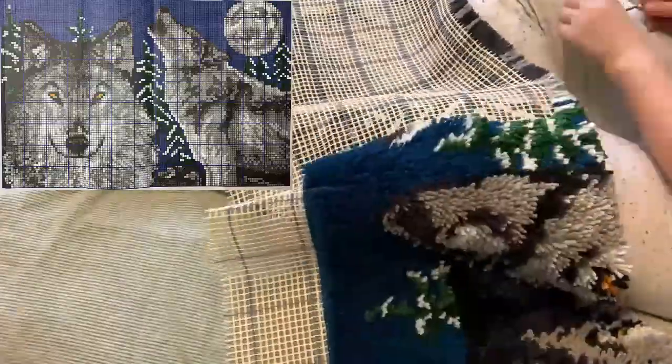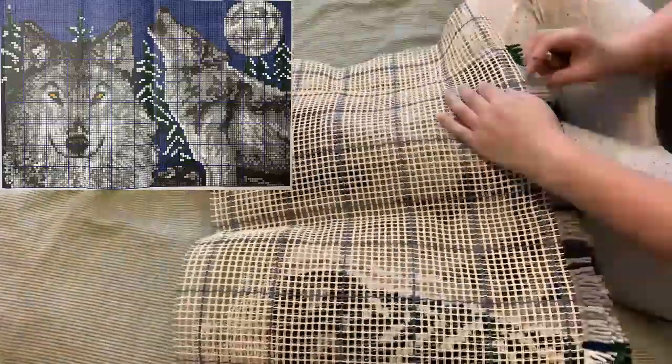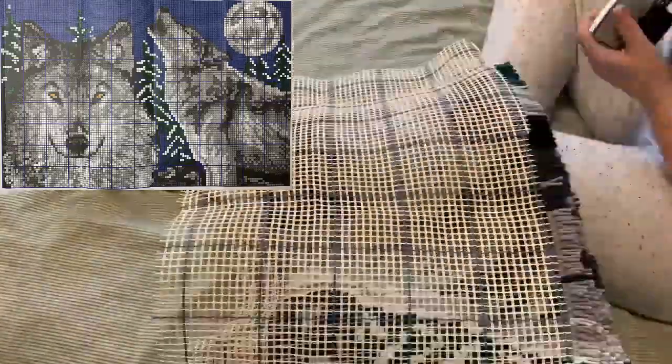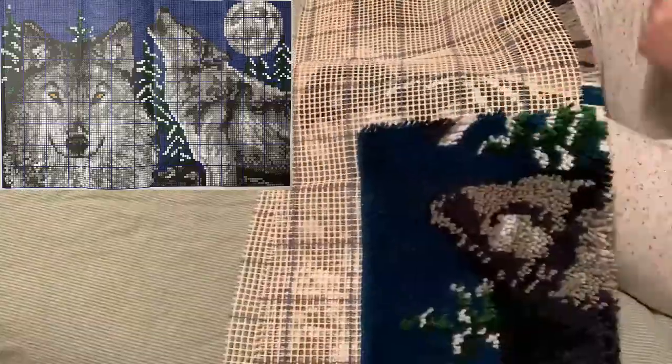I would say that this side took me about 30 hours to finish. Of course, due to it being hard on my body, I could not really work on it for more than one and a half hours at a time, so it still got extended over many days.